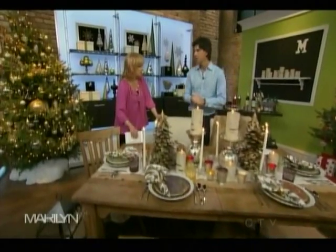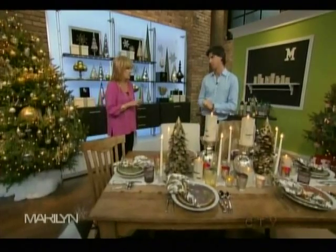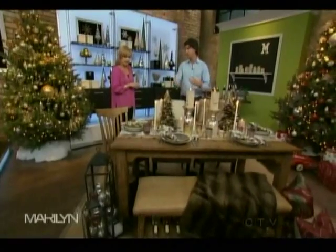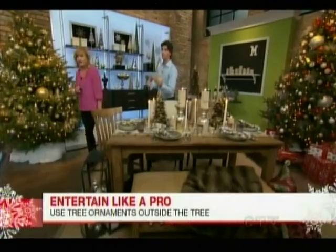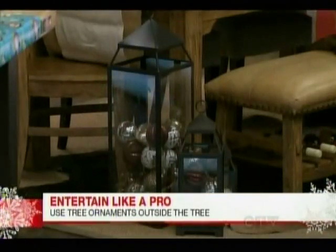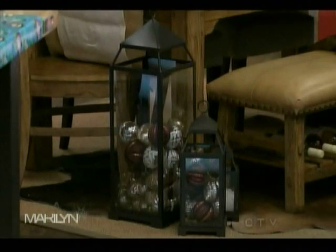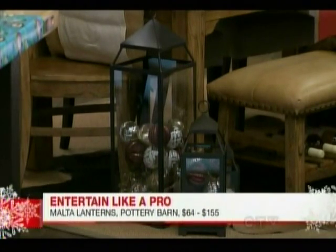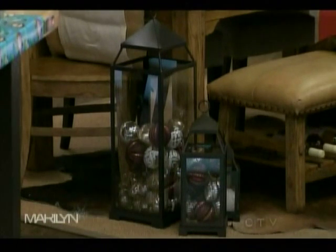Ultimately it's the food that should be the big statement. Now, talking about ornaments — beyond using ornaments in vases, a great idea is to use them in lanterns or some sort of vessel on the floor. If you have ornaments left over from your tree and can mix and match, using lanterns — including larger floor-mounted ones — adds holiday décor punches around the house and works really well.